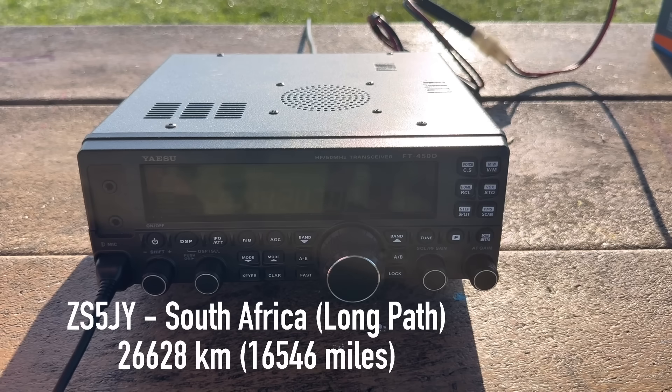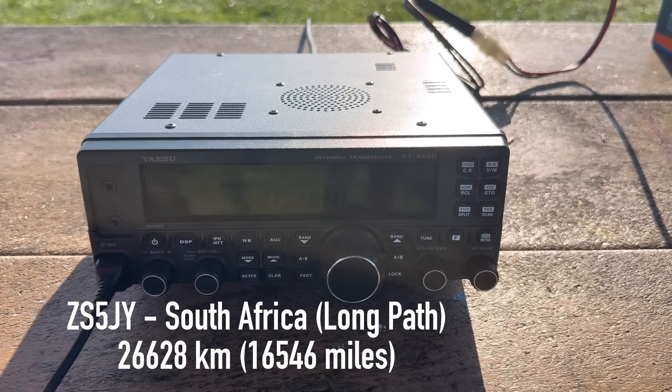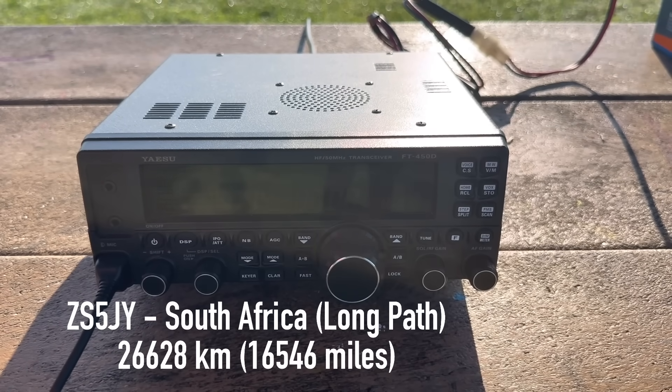Thank you so much — you're about a 5x3, 5x3. I got great readability here. Are we long path? QSL, QSL — thank you for this amazing contact. I just have a half-square antenna up. I'm portable with 100 watts and a half-square antenna. Thank you so much, my friend. 73.